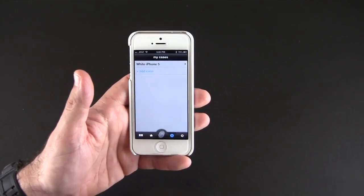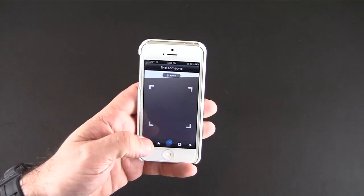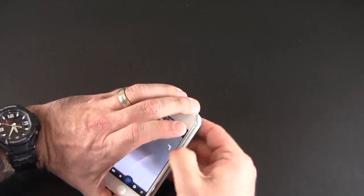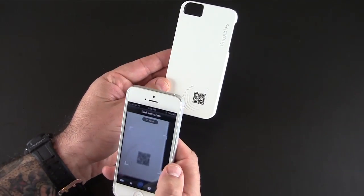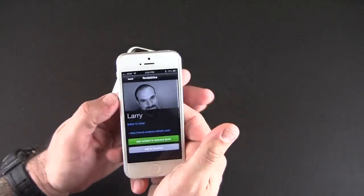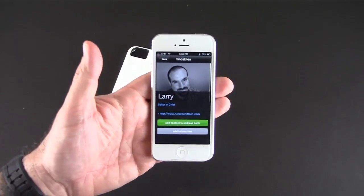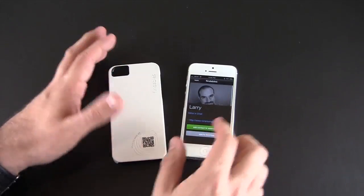The app also features a QR reader. I'm going to pop the case off just so you can see how this works — pop the case off, go into the app, and scan my own code. There it goes — it scanned and took me right to my business profile, which is what I had enabled.